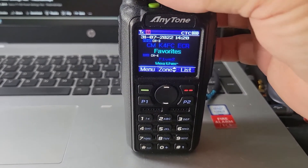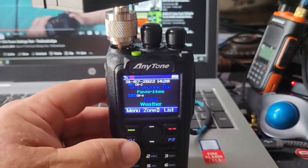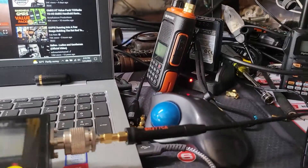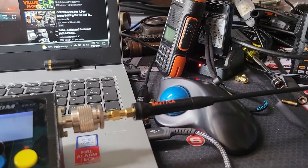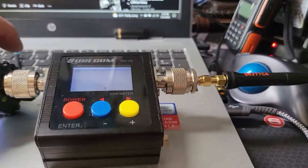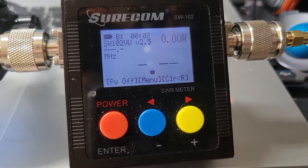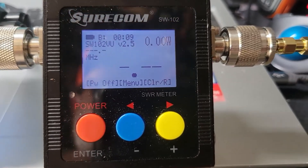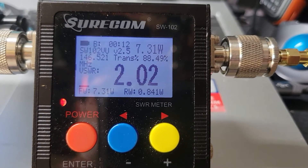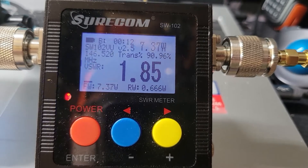Let me just go to 5-2 real quick. We're going to use a SureCom, and we're going to key it up. Don't worry about the WRS — that'll be the big number; look at the small number. Kilo Oscar Four Tango November Lima, testing and out.